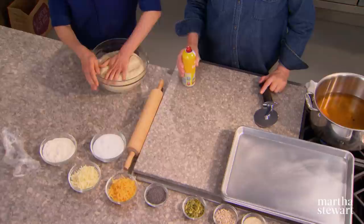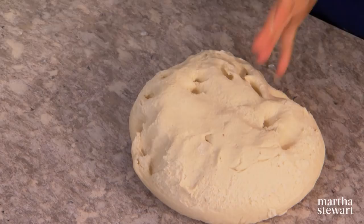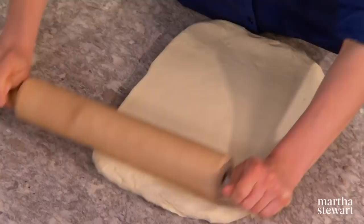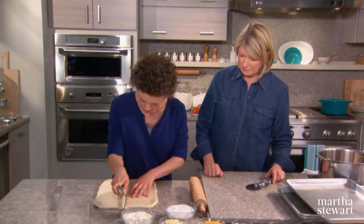Now we move on to forming the pretzels. The dough was fermented at low temperature, so it's easier to work with once it warms up a little. I'm going to shape it into a 14 by 12 piece, starting by shaping it into a rectangle and finishing with a rolling pin. Then I'll cut it in half and give you half to shape. The baking sheets have to be sprayed because the pretzels get really sticky after dipping in the poaching liquid.